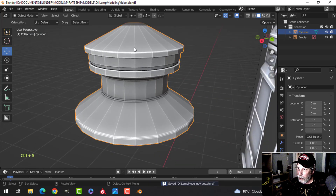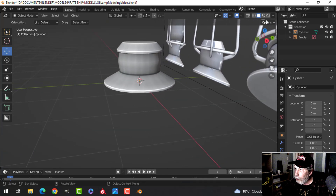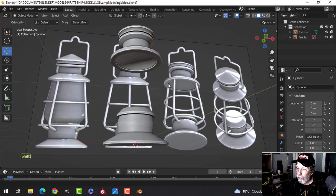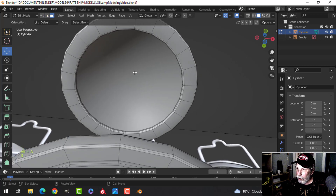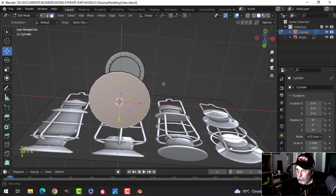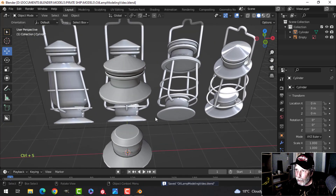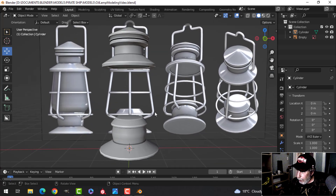Press Ctrl+S to save, then shade smooth — we should be in good shape. There may be some shading issues: go into face selection (3), press I for inset and pull it a little bit to fix shading on the top and bottom faces. Keep saving regularly.